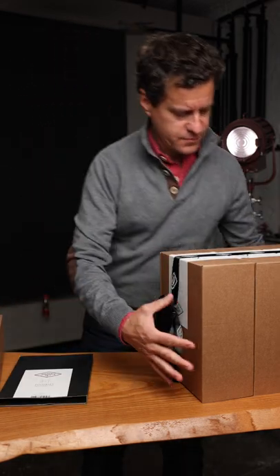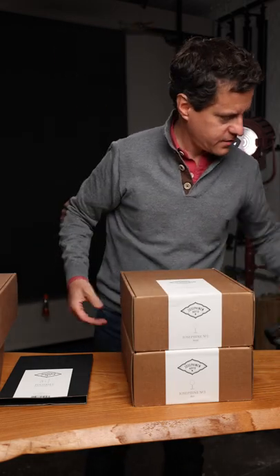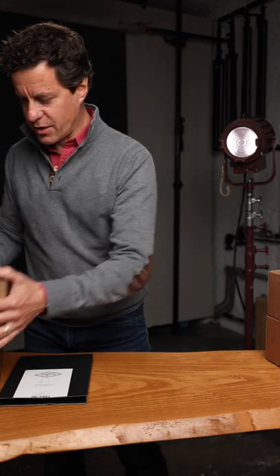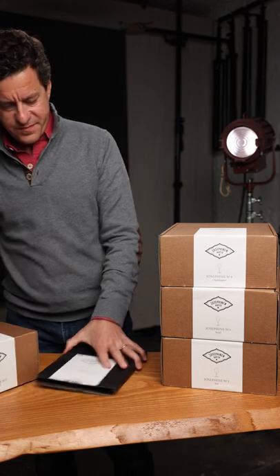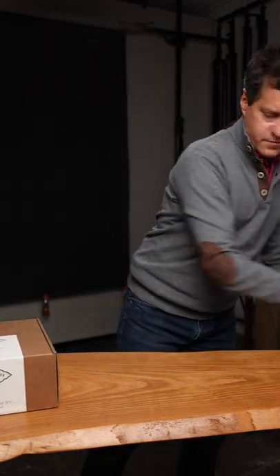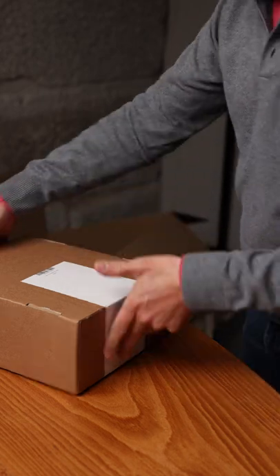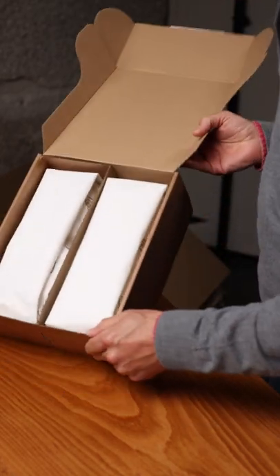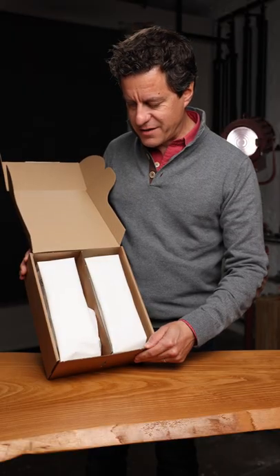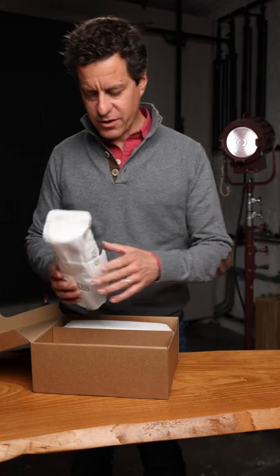This is fun — I feel like it's my birthday! Let's start with the universals. They did a great job with the packaging. I guess you would have to if you're sending fine, delicate glassware — if you package it badly, it's probably not going to go too well.